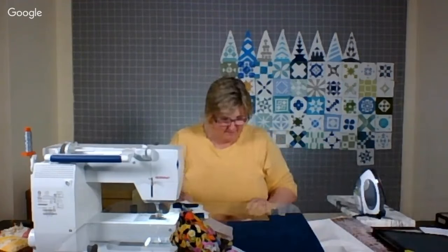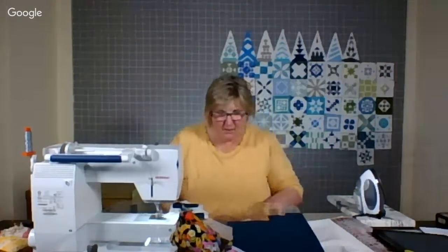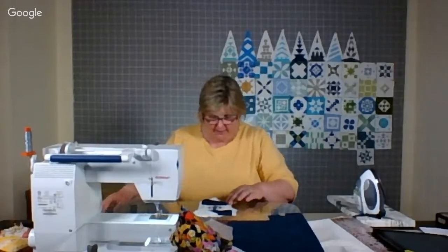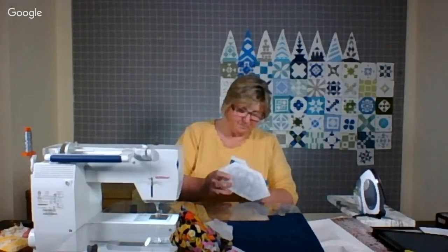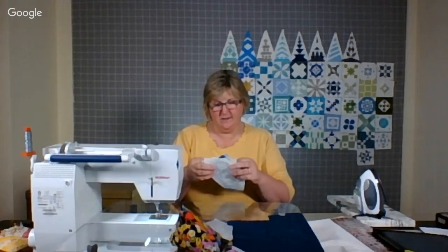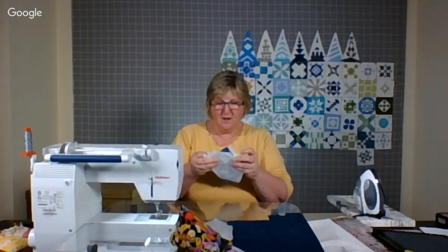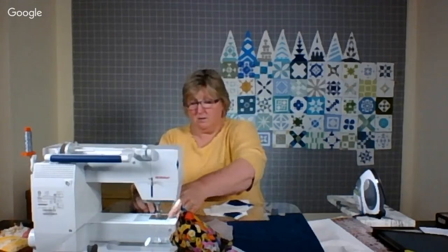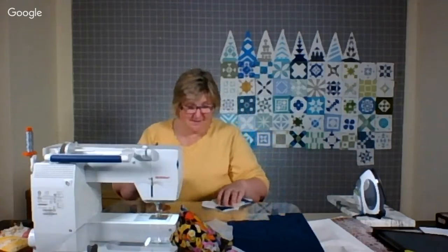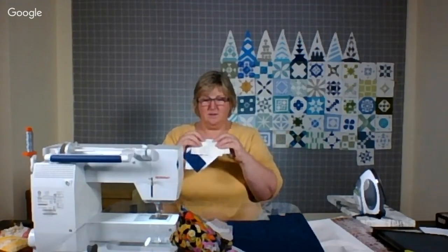I'm glad you're out there. I may not quite finish this block in our 60 minutes together — it is a pretty intricate block, but I sure have had fun. And I'm proud of us. When you think about it, that row-by-row mystery quilt was a three-monther — who knew 12 weeks turned into three months? Another myth busted.